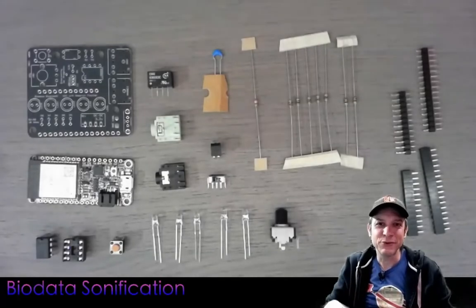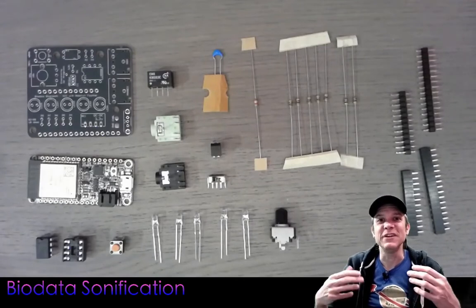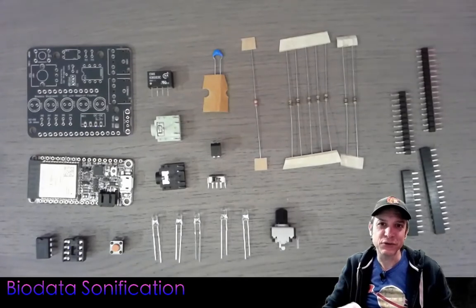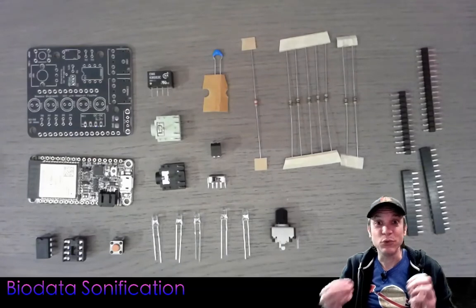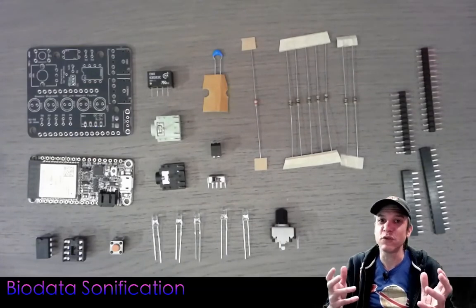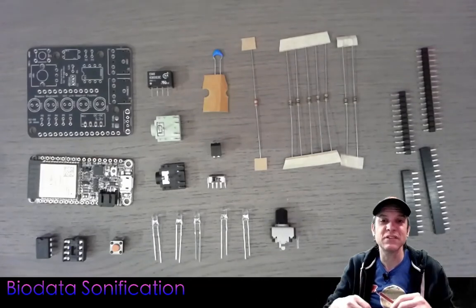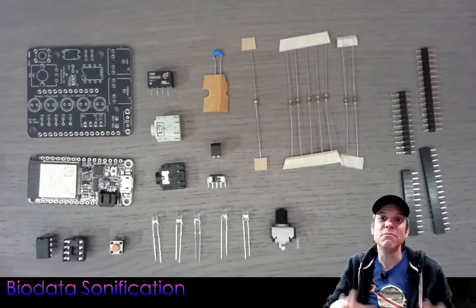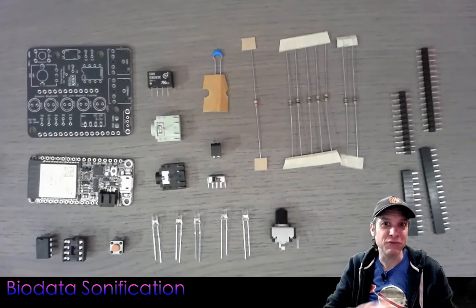Hi, my name is Sam Cusimano and welcome to Electricity for Progress. Today we are going to be assembling a Biodata Sonification Kit. This is the latest version of my Biodata Sonification device that works with standard serial MIDI, Bluetooth MIDI connections — great for connecting to a Mac, iOS, or Android device — and Wi-Fi RTP MIDI, which allows you to connect multiple Biodata devices on a Wi-Fi network and tap into all of the different MIDI data.